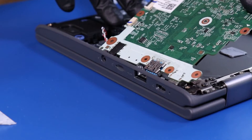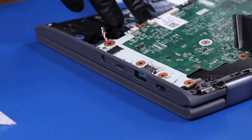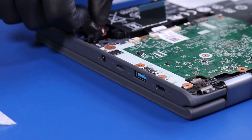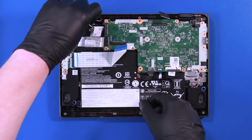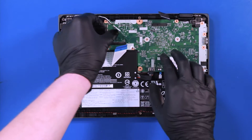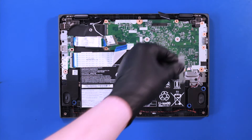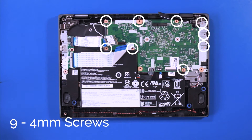Replace the motherboard. Replace the metal bracket and replace the 9 4mm screws.